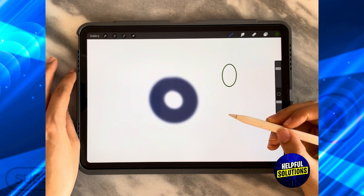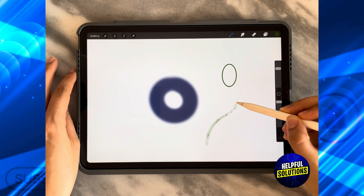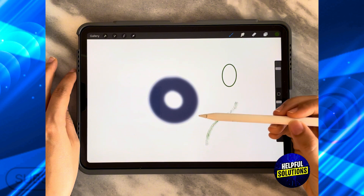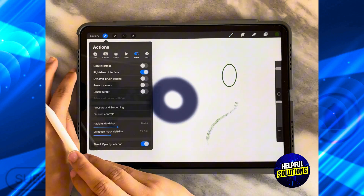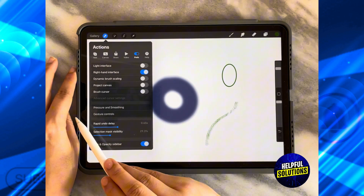What do I mean by pressure sensitivity? It means how sensitive my screen is to the Apple Pencil. To access the pressure sensitivity menu, click on the first icon on the top left-hand side and ensure that you are on Preferences.